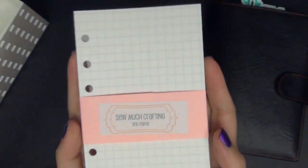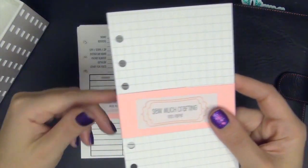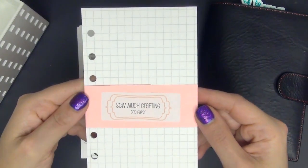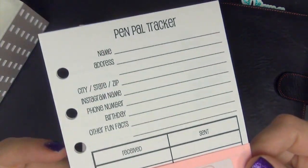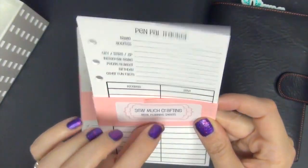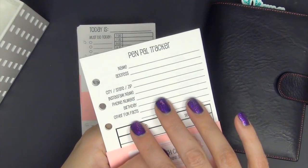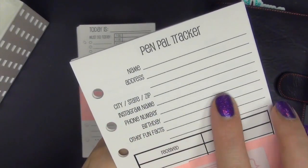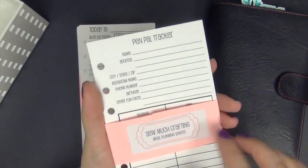The next insert is the grid paper. I cannot live without the grid paper — I love it. I always make sure I have a full pack on hand and I usually like to have a backup pack, so I will be ordering again soon. She also just recently released the dot grid, and I'm going to be purchasing those as well. The next one is the pen pal tracker. This is really fun — you can track different pen pals that you have, different happy mail packages going back and forth between a friend. You can write in their Instagram name, some fun facts, and keep track of when you received packages and when you sent packages. They're super helpful.